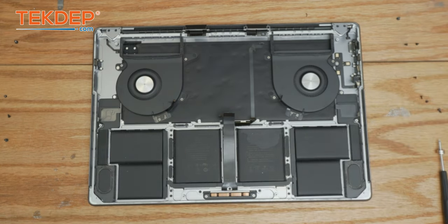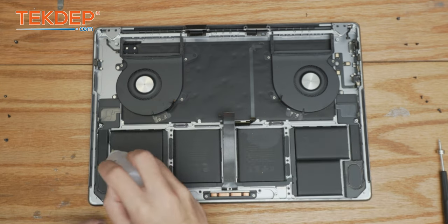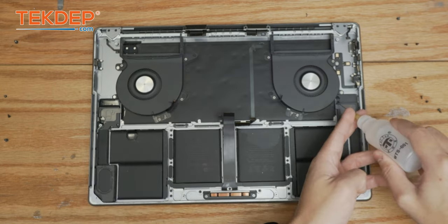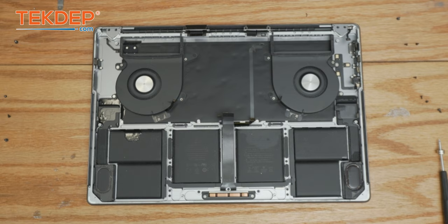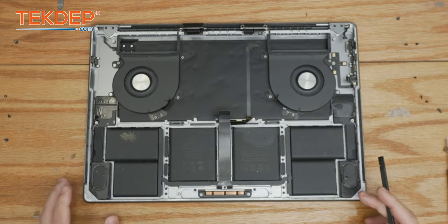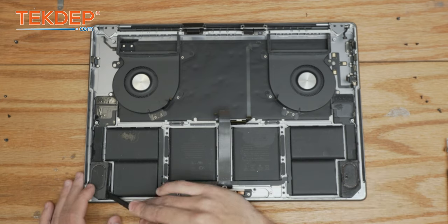These are glued-in speakers. To make it easier to remove them, we're going to use some isopropyl alcohol all around them. We're going to let that sit for a minute and come back once it's started to break down the adhesive. Now that the isopropyl has broken down the adhesive a little bit, we're just going to go ahead and start to pry them out.